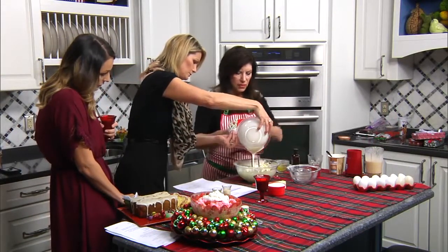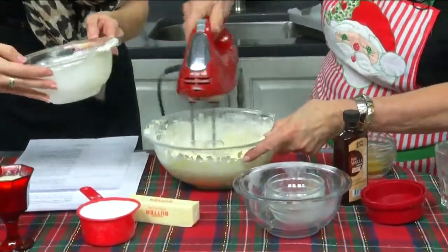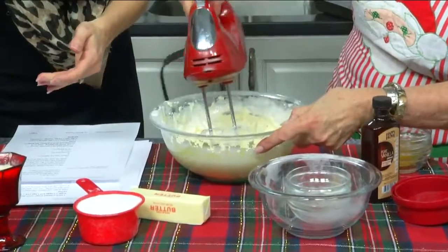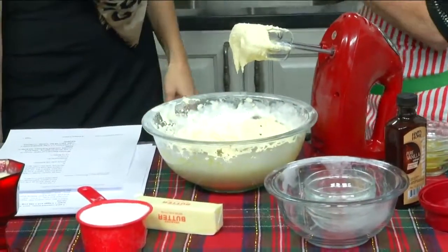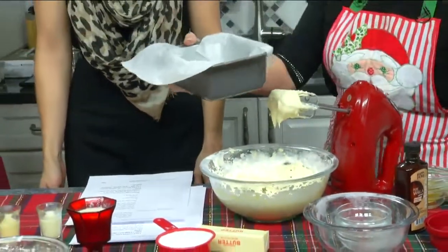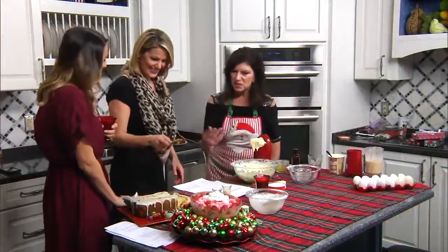And then you bake it at 350. It takes about 25 minutes to half an hour — see, that isn't hard at all. You just bake it in a loaf pan. Put some parchment in — I'm the parchment queen. And this is what it is.